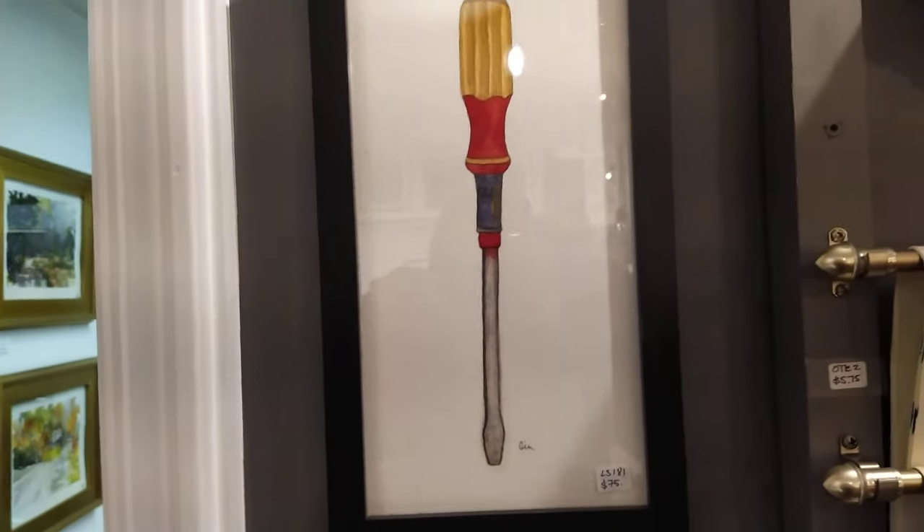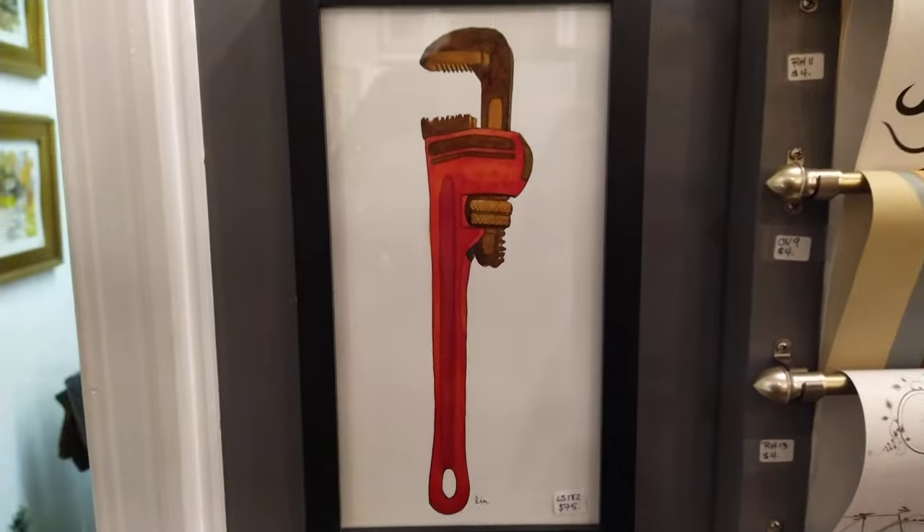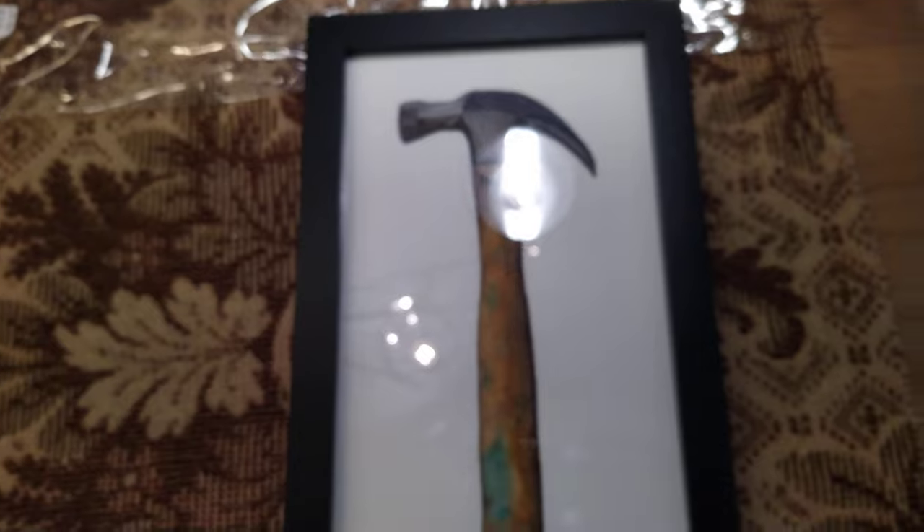I saw these here and, you know, I collect screwdrivers, so I really liked the screwdriver one. I really liked the monkey wrench. But like I said, I fell absolutely in love with the hammer here.